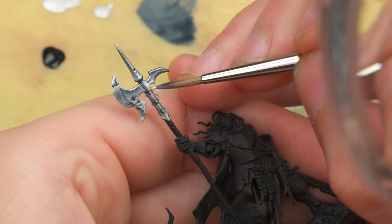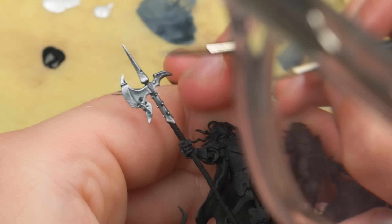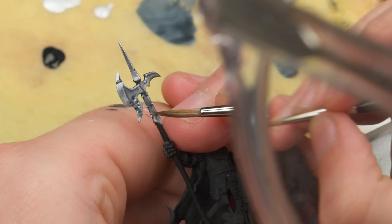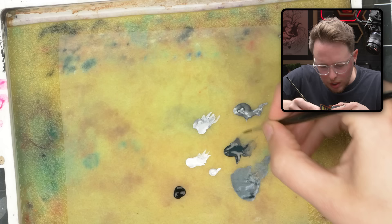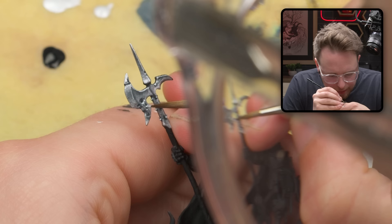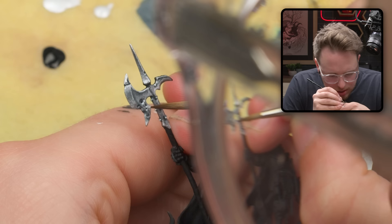I had a bright highlight right here and I'm kind of just pulling it down right on top of this shaft thing of his axe. You might also ask why I'm not like circling the entirety of each pockmark — and I feel like if you were to circle each pockmark with silver paint, it's just a little bit too obvious.